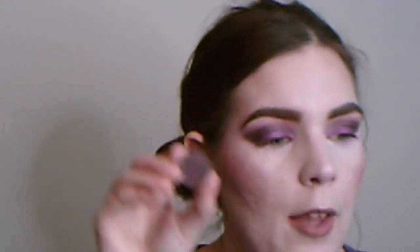The middle shade I used for the outer V — Sweet Jubilee — was a little tough to blend, but it did a pretty good job. Keeping at the blending helped and adding more product worked out too. I would have used that one on the lid personally. Purples are hard to create and blend, that's just the nature of the color.